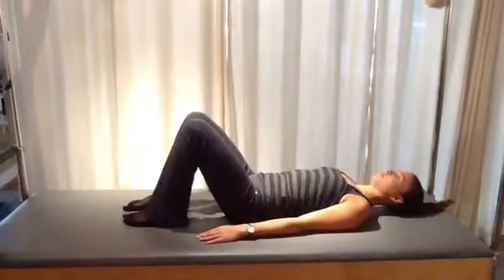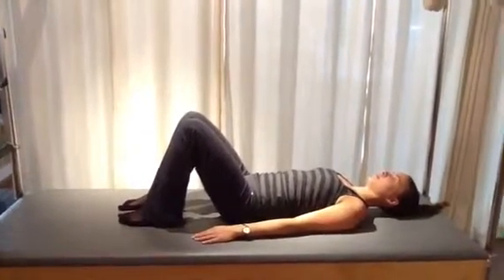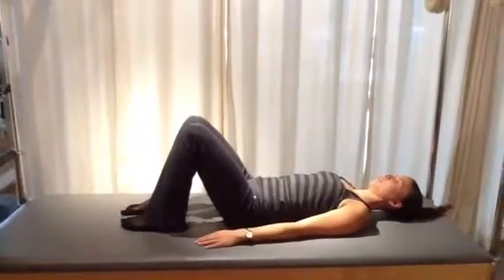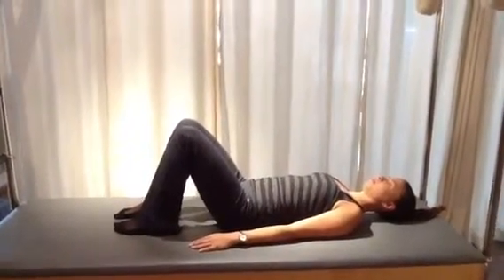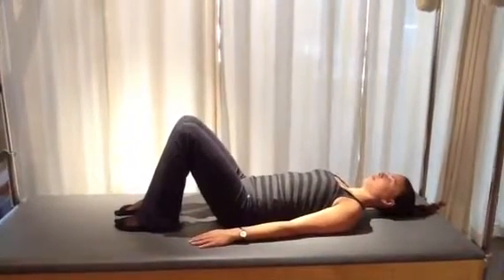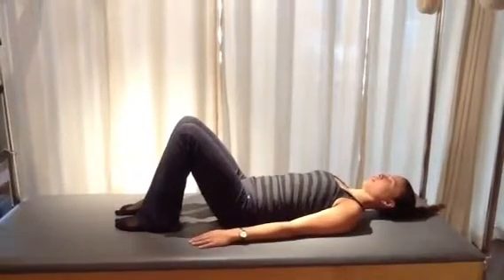Hello and welcome to our Synergy Studio video on spine stability with a leg movement. Our model today is Elise. She'll be demonstrating some basic level spine stability exercises with additional leg movements.